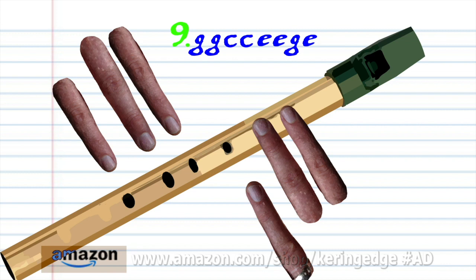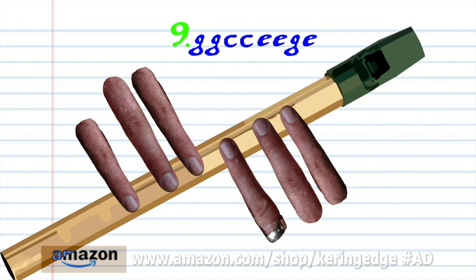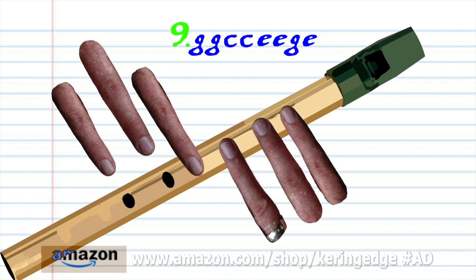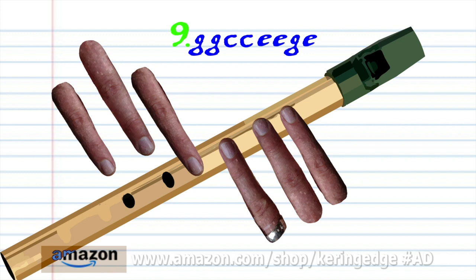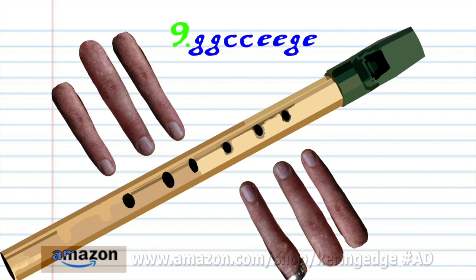For phrase 9, put fingers 1 to 2 on holes 1 to 2 and blow gently twice. Put fingers 1 to 6 on holes 1 to 6 and blow a bit harder twice. Put fingers 1 to 4 on holes 1 to 4 and blow a bit harder twice. Put fingers 1 to 2 on holes 1 to 2 and blow a bit harder once. Put fingers 1 to 4 on holes 1 to 4 and blow a bit harder once. Practice this until you end up with something that sounds like this.